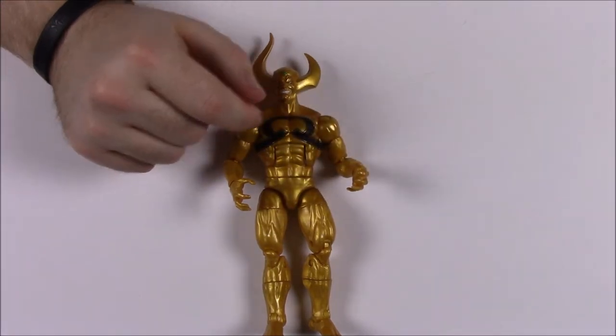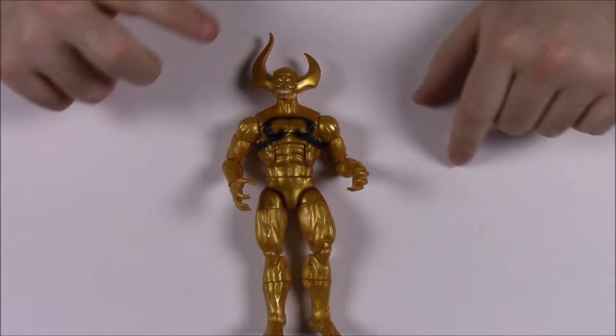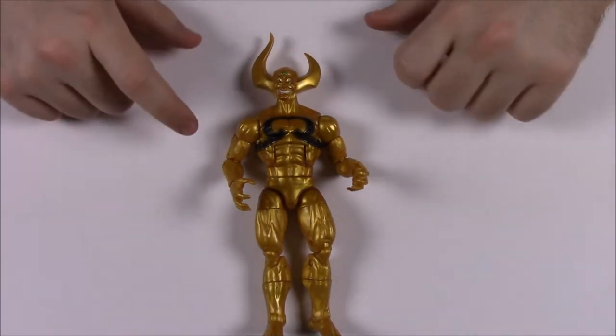X-Nihilo only comes with Mantis's left arm as his build-a-figure piece — nothing else. The box says 'Masters of energy manipulation, these supreme beings seek to defend the cosmos at all costs,' suggesting he's a good guy. I don't know if he'll ever be in a movie, but that's it for X-Nihilo.